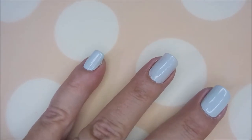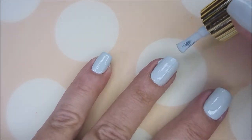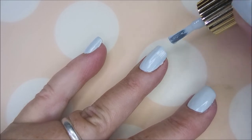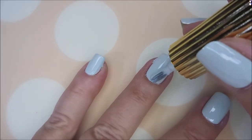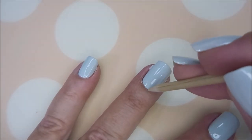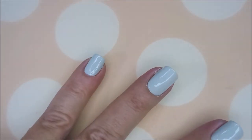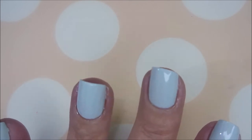I'm back doing the second coat of Moon Baby from Floss Gloss. The second coat is kind of filling it in — I might not do a third coat, fingers crossed. It's a little streaky, a little goopy, but I'm hoping it'll even out with the top coat. Hi Woody! He's such a good helper. There is the second coat — I'm going to do a little cleanup and then we're going to top coat.